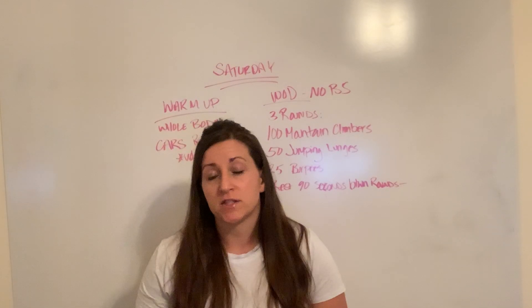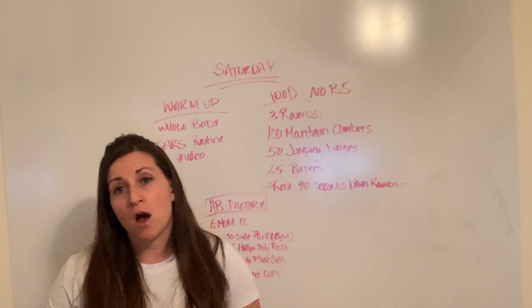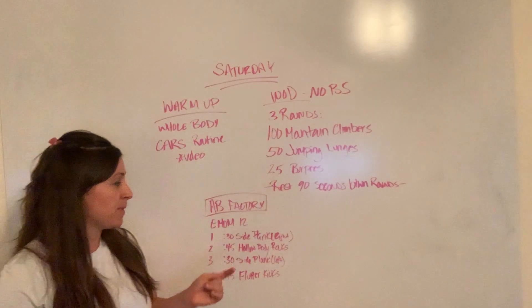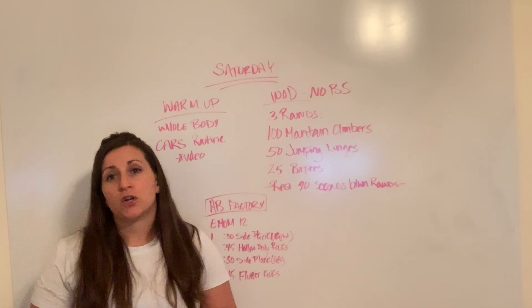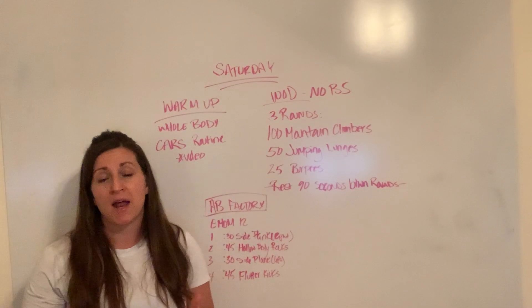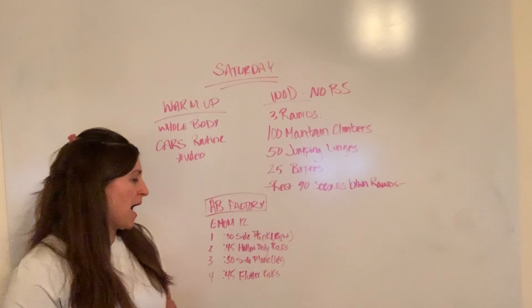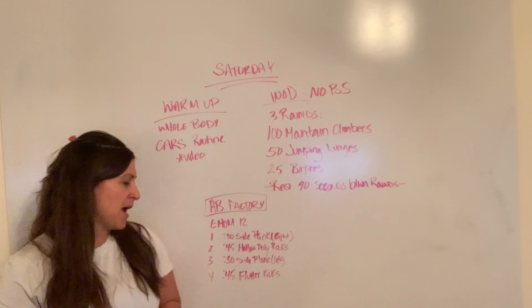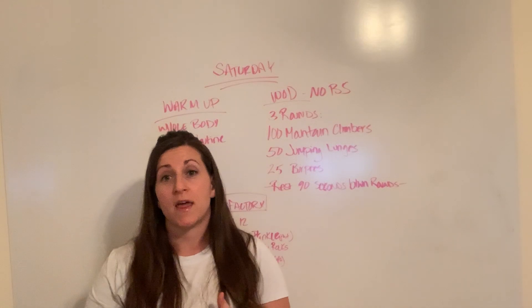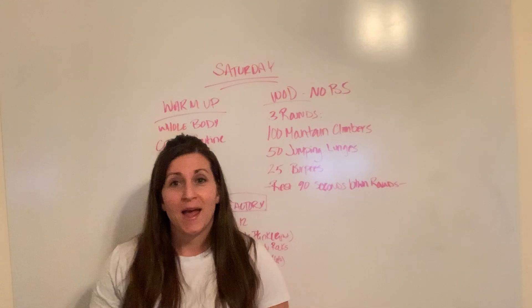After you finish your three rounds, we're going to go into our ab factory. We're going to do a 12 minute EMOM with four stations, so you'll run through that three times. Minute one is 30 seconds side plank on the right. Minute two is 45 seconds of hollow body rocks — if you can't quite do the rock yet, you can work on accumulating some time in the hollow body hold. Minute three is a side plank on the left. And minute four is 45 seconds of flutter kicks, just in that hollow body position. You'll do that two more times through and then we're done.